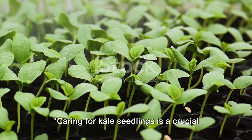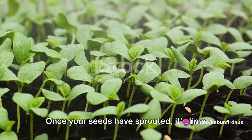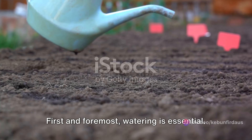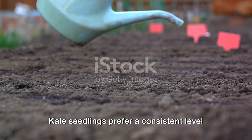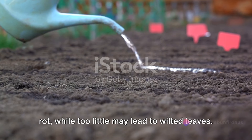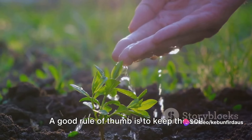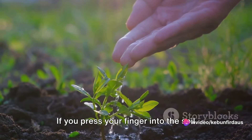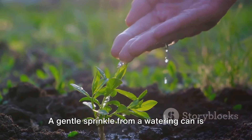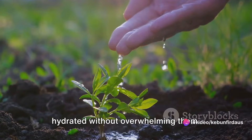Caring for kale seedlings is a crucial part of the growing process. Once your seeds have sprouted, it's time to give them the attention they need to flourish. Watering is essential — kale seedlings prefer a consistent level of moisture. Too much water can cause the roots to rot, while too little may lead to wilted leaves. A good rule of thumb is to keep the soil slightly moist at all times. A gentle sprinkle from a watering can is often enough to keep the seedlings hydrated without overwhelming them.